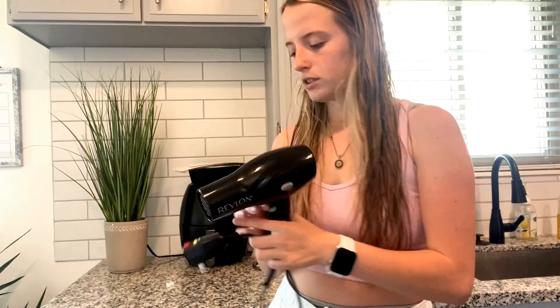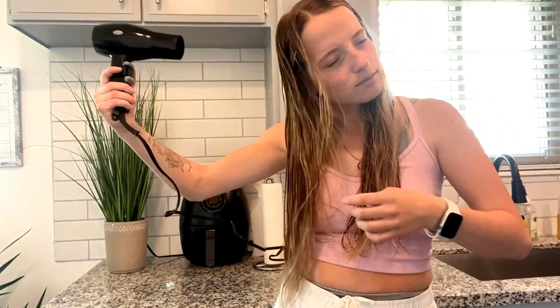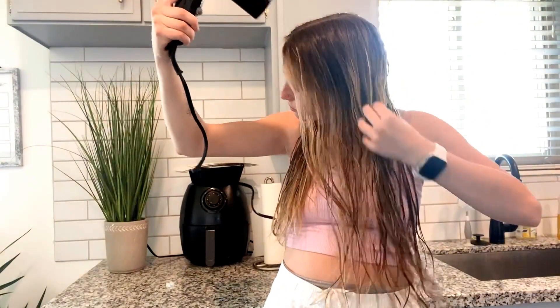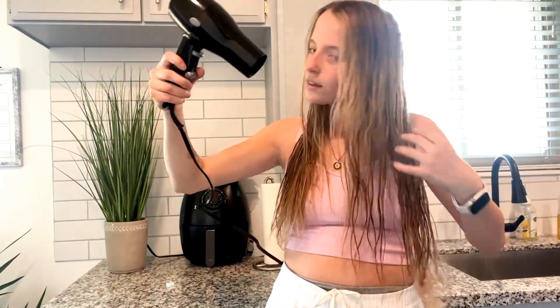I'm going to go ahead and plug it in and show you guys. I do have damp hair, so you can kind of see how it will work. That was the high setting, and then I'm going to go ahead and do the low setting.